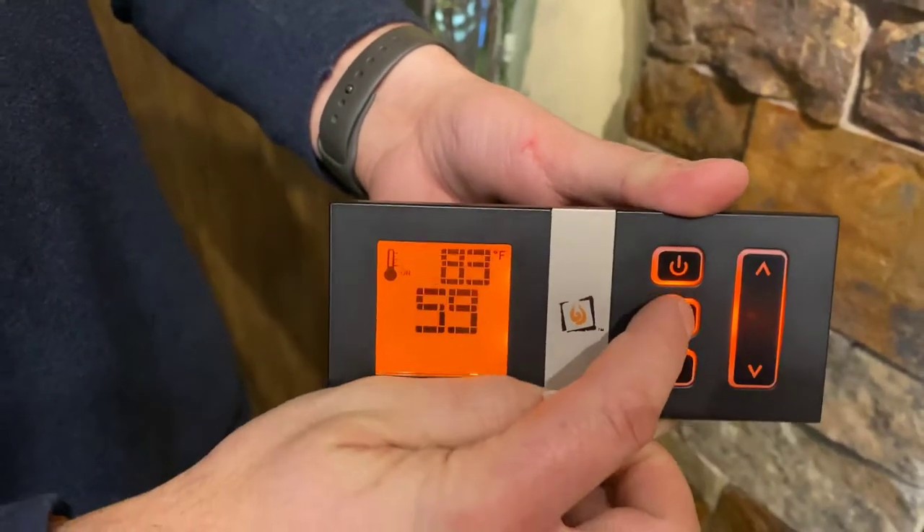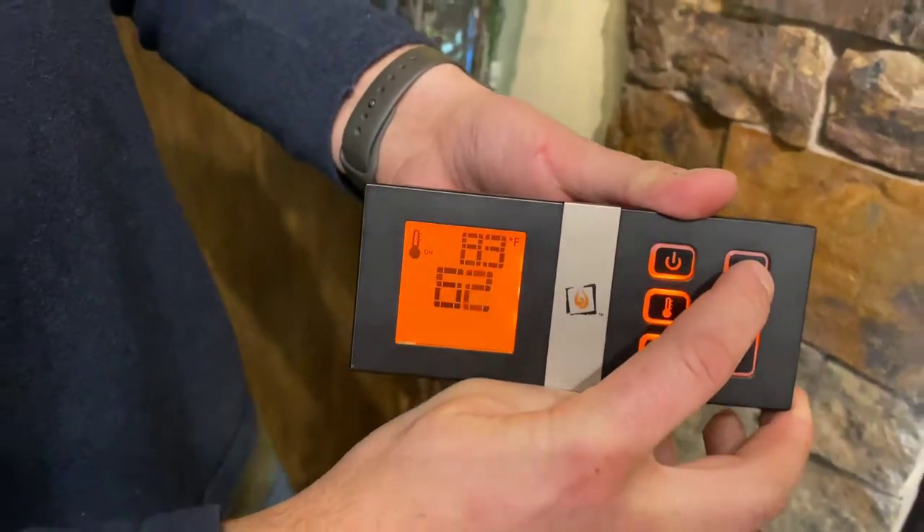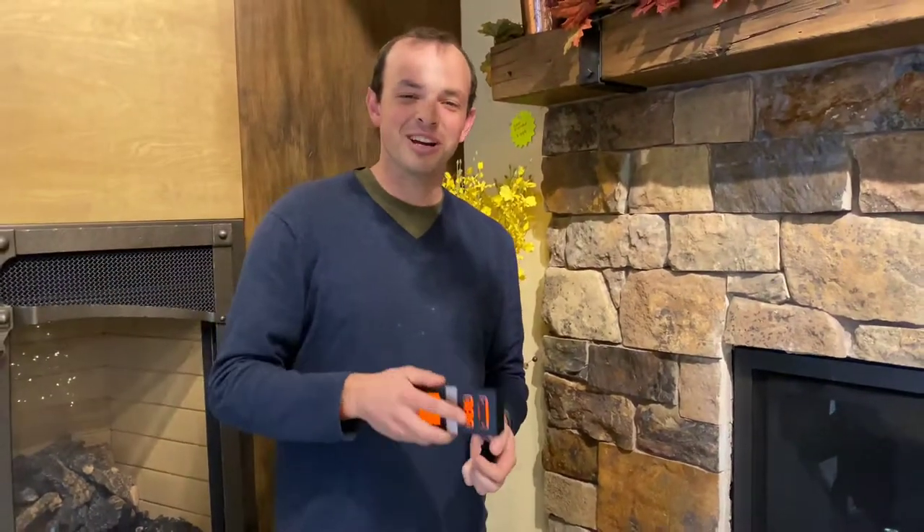So now you can go to thermostat mode and adjust temperature. Hope that helps guys. Have a great day.